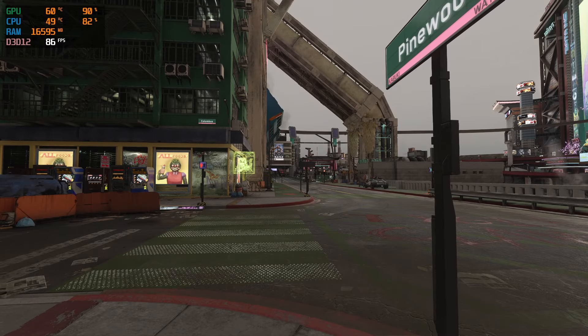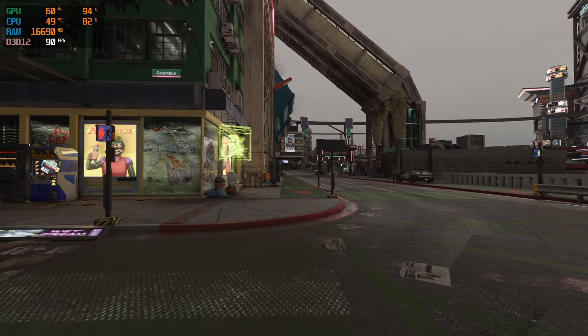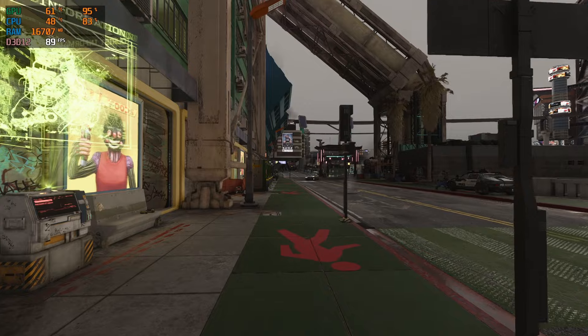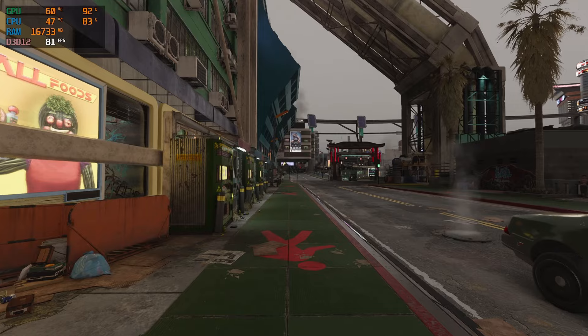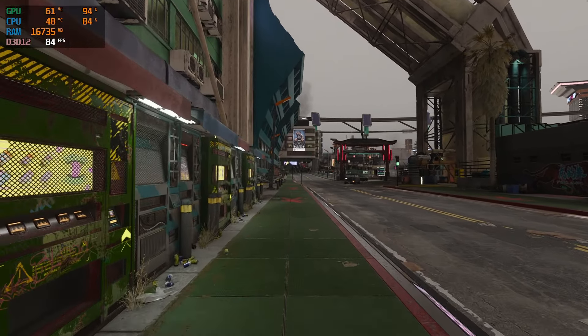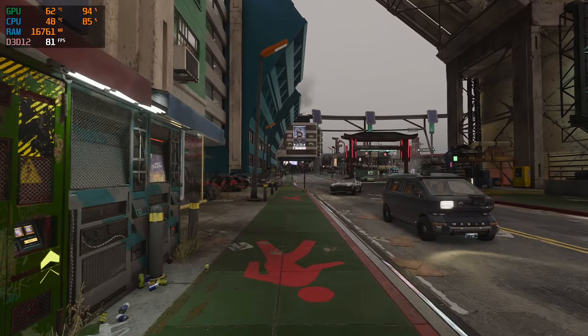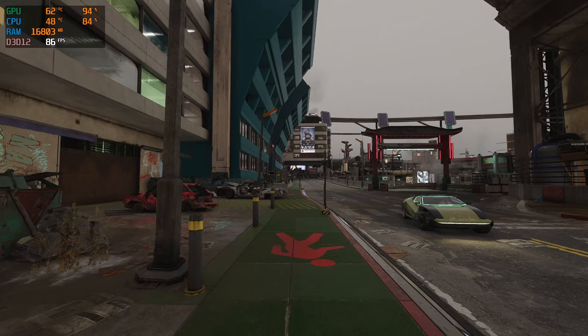Now once you've gotten those three mods set up, your game should be looking pretty great and we can dig into one of the most important parts of this video: the FPS numbers. As you can see on the top left side of the screen, thanks to RivaTuner, we are pulling around an average of mid to high 80 FPS with ray tracing off and without using our DLSS frame gen mod.